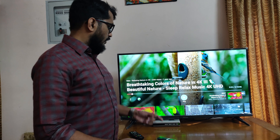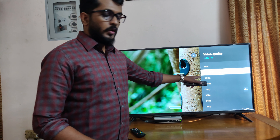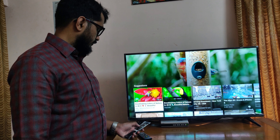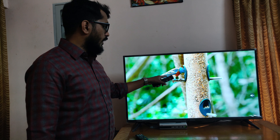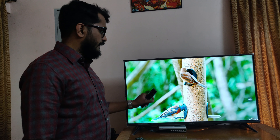First I will be showing internet streaming, then I will move to normal cable TV picture quality. Right now I have launched a 4K video. The resolution of this video is 2160 pixels — that's real 4K. You can see the birds and the blue color are very detailed on the screen, and the colors of the nest are very detailed as well.